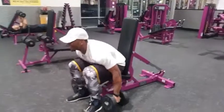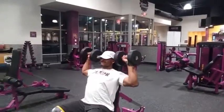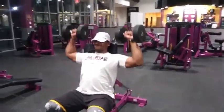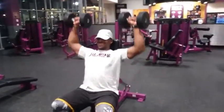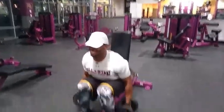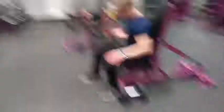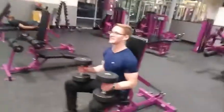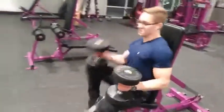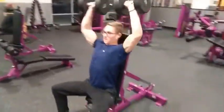If I die, I die. Every day is bicep day! I think back then that's all I knew — some legs and some biceps, that's it. That's all I knew, man.